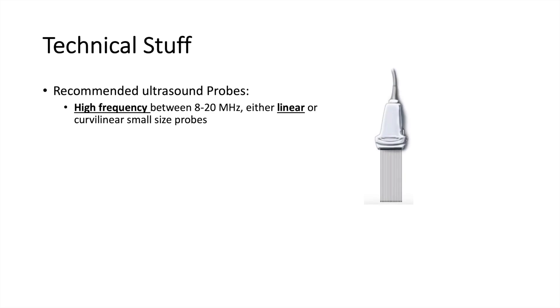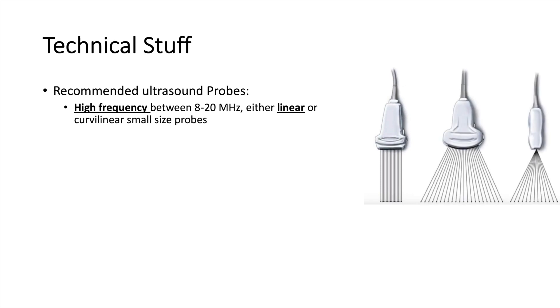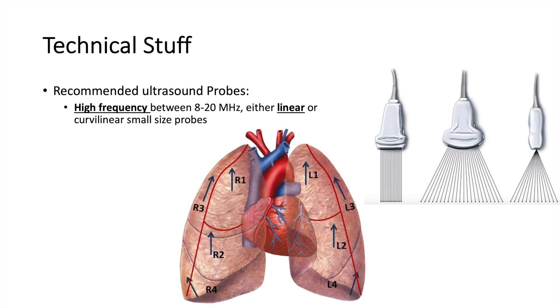Some technical stuff. The probe you want to use is the linear probe, as opposed to other probes like the curvilinear probe. We use the linear probe, which is available in most units, and preferably it needs to be the high frequency one. We usually divide the lung into four regions — R1 to R4 on the right side and L1 to L4 on the left side.